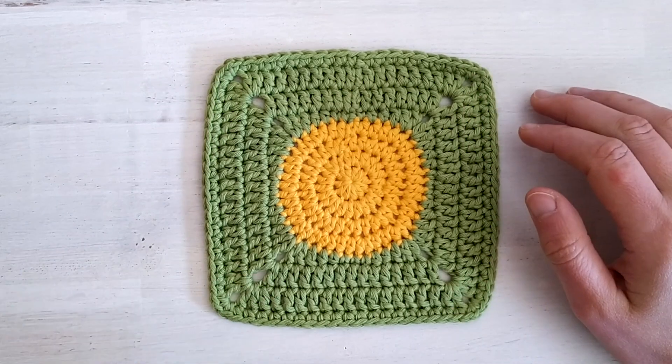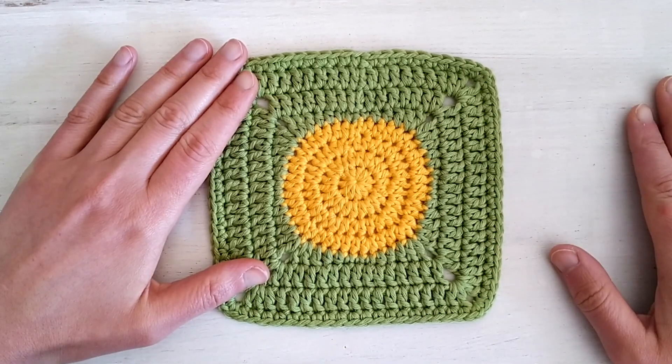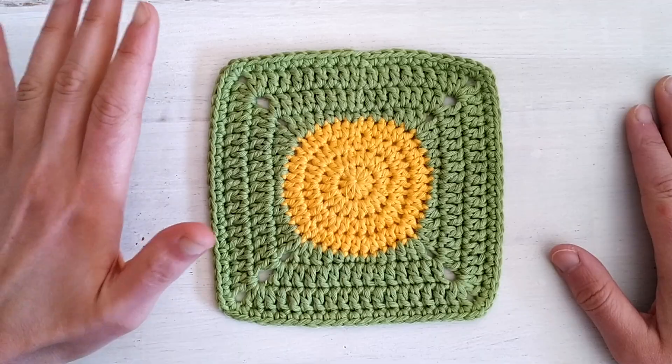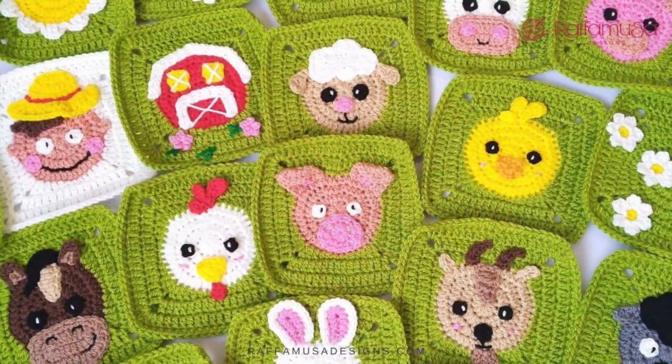Hello everyone! In today's video tutorial I would like to show you how to crochet this simple circle granny square. This is the basic square pattern that I use for basically all my granny square collection — the Halloween one, Christmas, spring farm, and now the summertime granny squares.